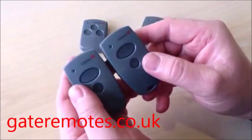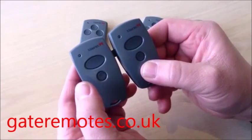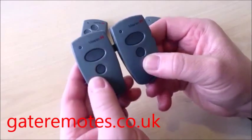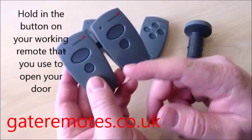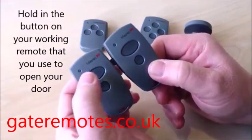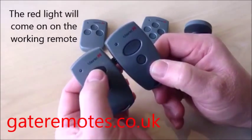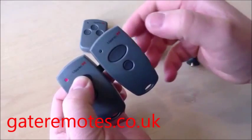When you've got it connected, hold the button on the working remote that you want to copy. It's very important that you do that one first, otherwise you risk sending the code in the wrong direction and wiping your original. So hold the button on your working one first — I'm going to hold this top button and press and hold it in.